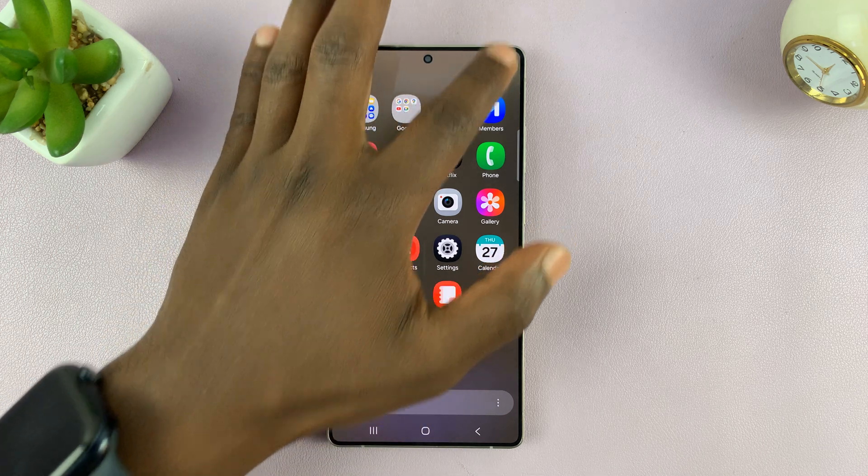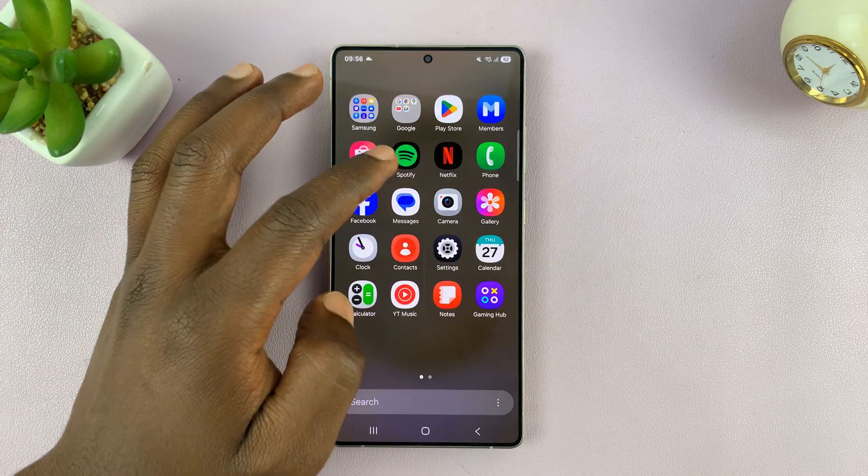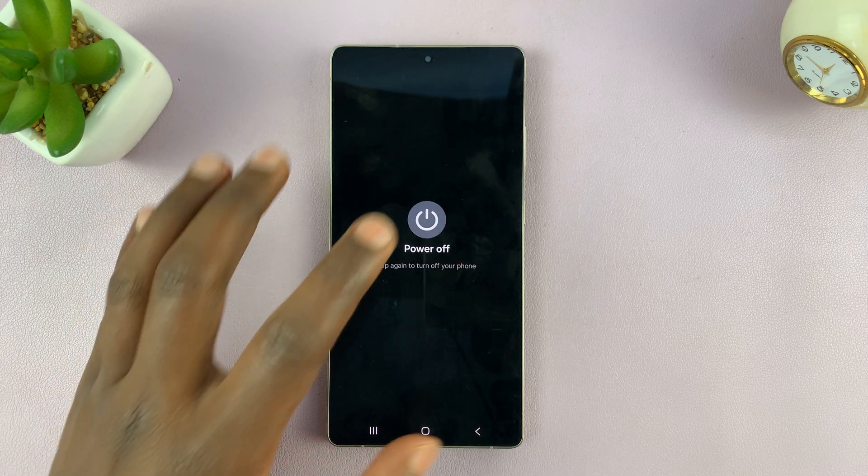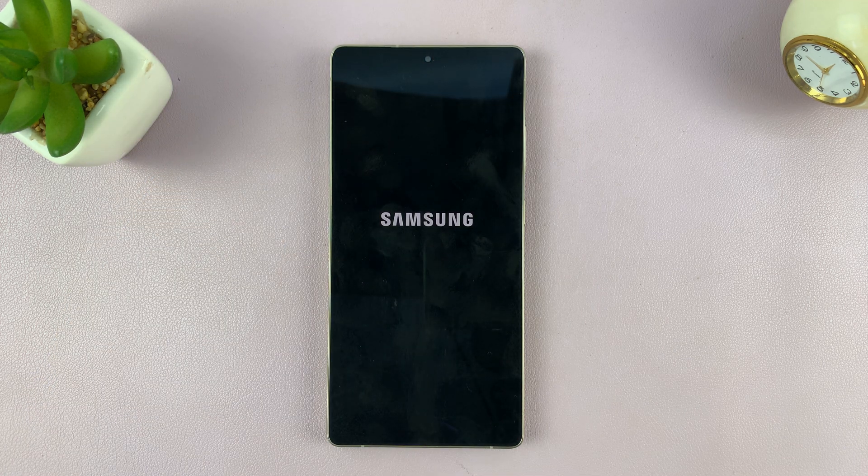First of all, turn off your phone. Go to the control center, tap on that, and then tap on power off. Make sure your phone is off.